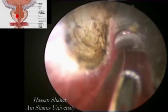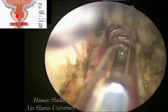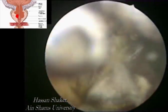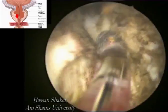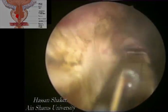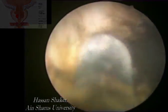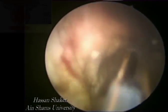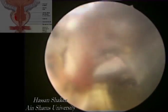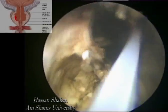After finishing the proximal half, the distal half is then ablated similarly in layers. It is shown how easily this fiber and 980 nanometer laser control the bleeders.